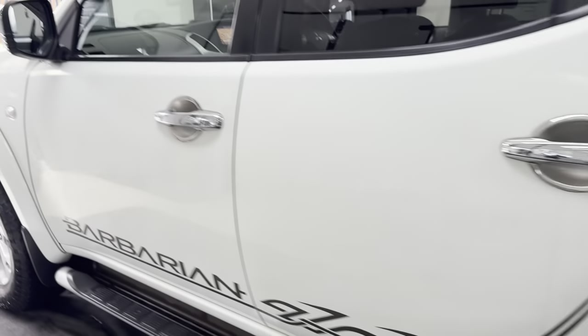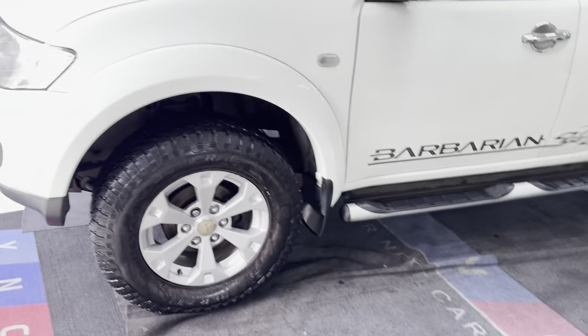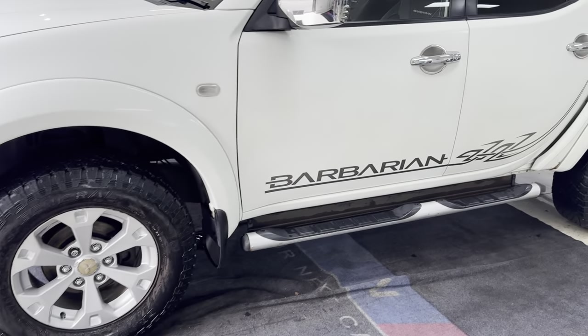Around at the passenger side — as you can see, for a car of the age and the mileage, it is in good, tidy condition.